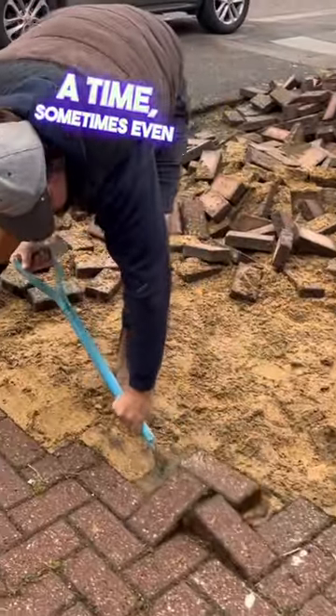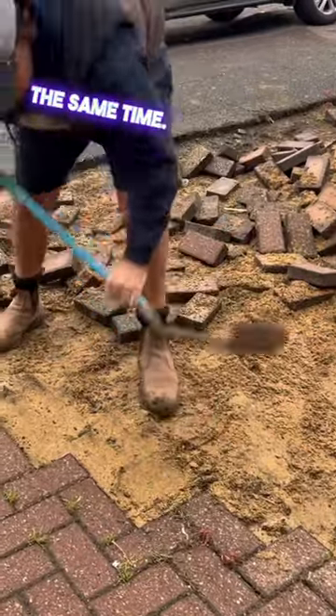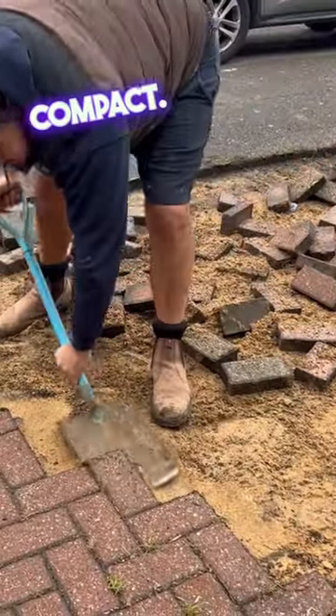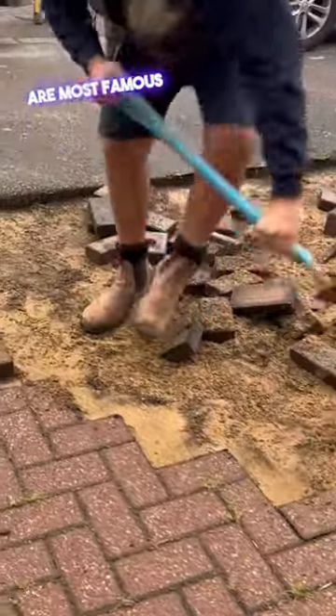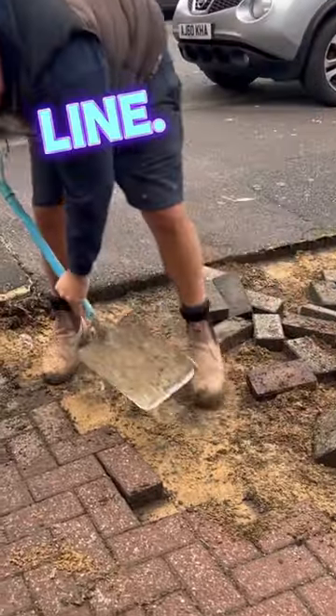As you can see in this video, we're actually able to level the sand at the same time. Once this is done, it's always good to give it a little compact. And what we also like to do, just to keep the ongoing effect that block pavers are most famous for, we like to put the weeds back in the grout line.